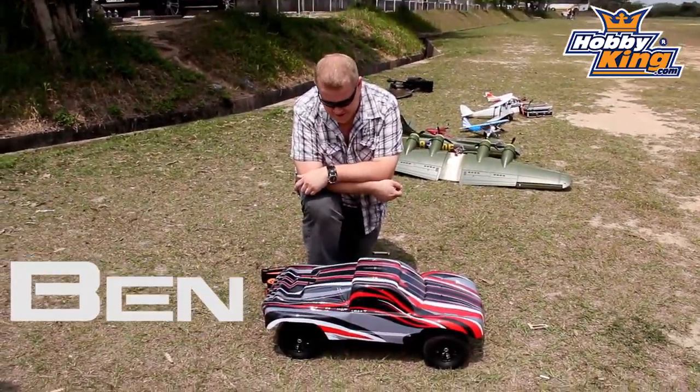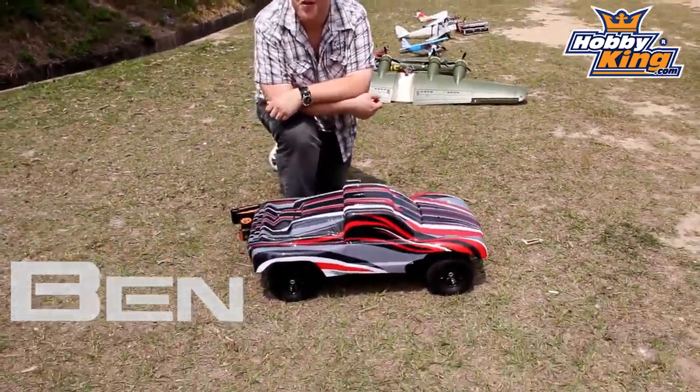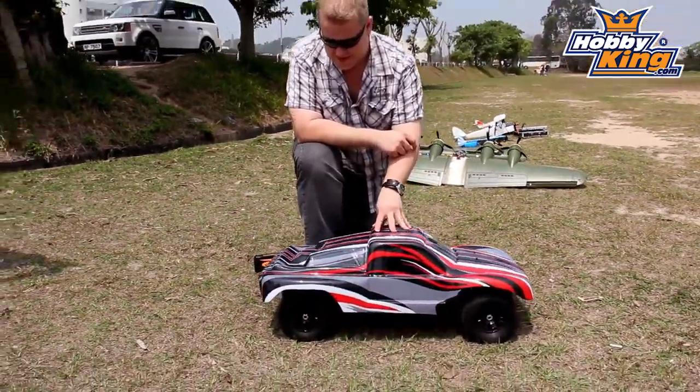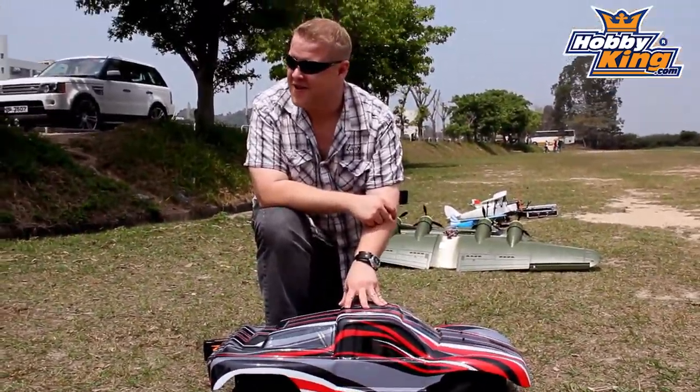This is the Turnergy Short Course truck. We're developing this at the moment — it's the second version. We've still got a big body shell on it, not really Short Course truck scale, but we're working on that with the factory.